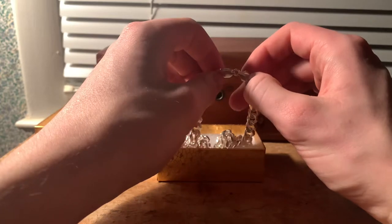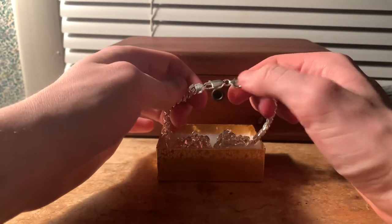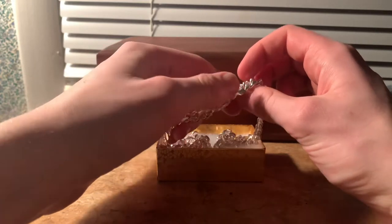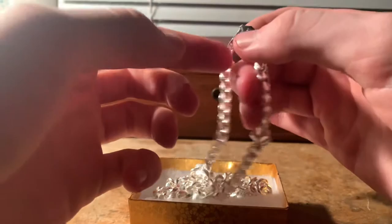That turns into 3.2 ounces, I believe. As you can see, very nicely constructed. It is stamped 925 Italy — I'll bring this closer so you guys can see it.